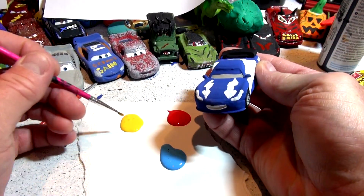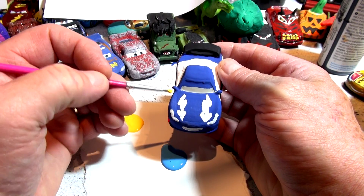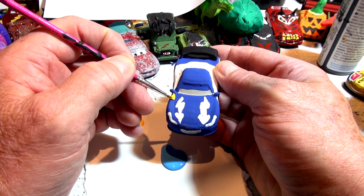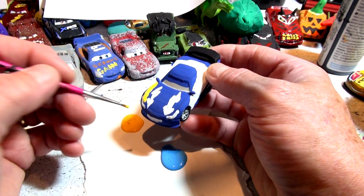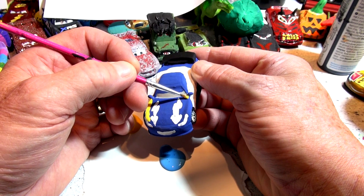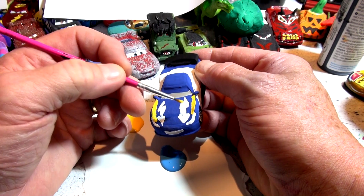I've got the paint already poured here and I've got a skinny brush. I'm going to put some yellow lines starting right here, right down over the fender, right down to the headlight on each side. I had to put the white on last night because it was going to take a long time to dry, and I want to make sure when I start today I finish off the car and this will be done.